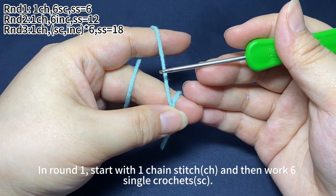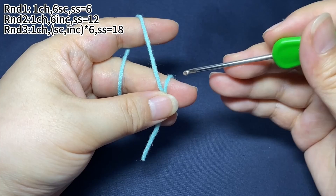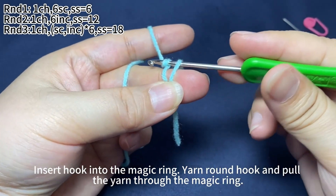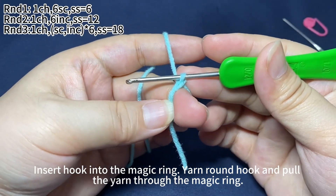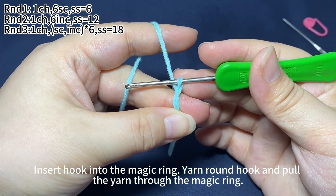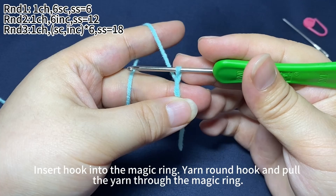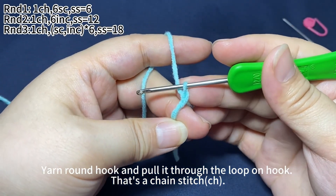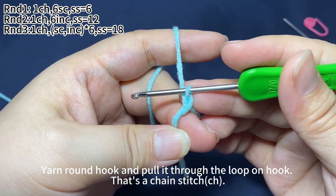In round one, start with one chain stitch and then work six single crochets. Insert hook into the magic ring. Yarn round hook and pull the yarn through the magic ring. Yarn round hook and pull it through the loop on the hook. That's a chain stitch.